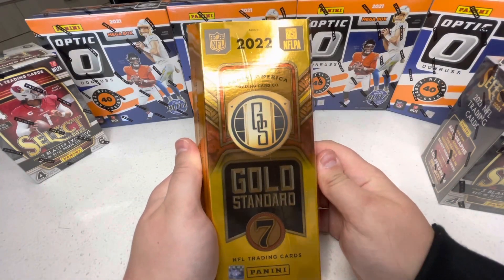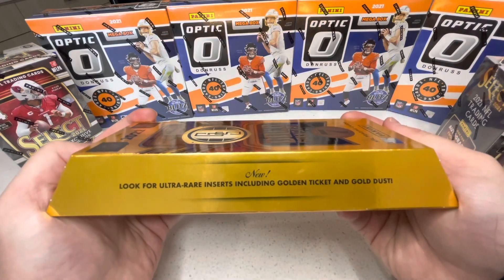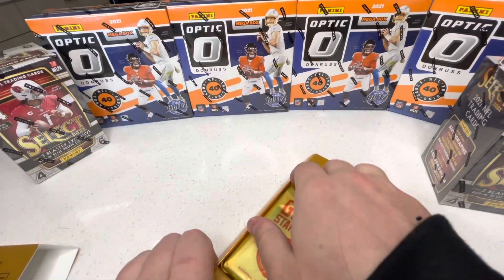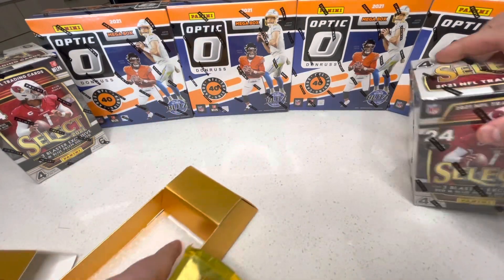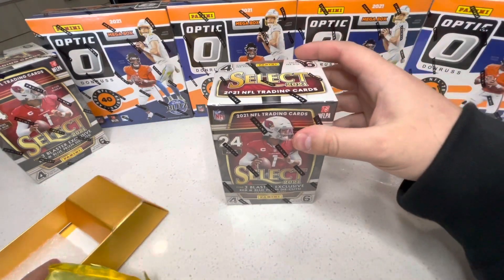All right guys, this is the Gold Standard box. The inserts we are looking for are Golden Ticket and Gold Dust. Let's get into this opening.